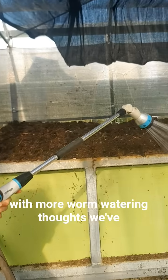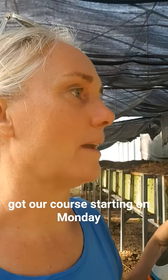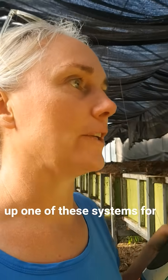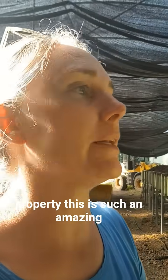Hi, Kirstie from Island Biologicals here with more worm watering thoughts. We've got our course starting on Monday, and if you're thinking about setting up one of these systems for your farm — it may not be exactly this kind of past harvest system that we've got, but something big enough for your entire property.